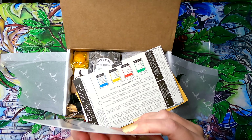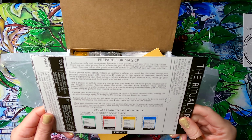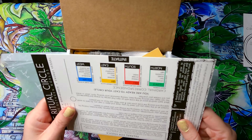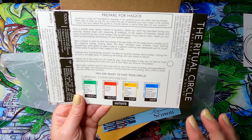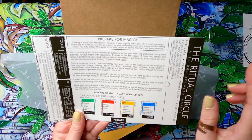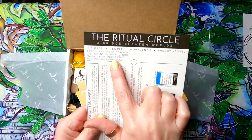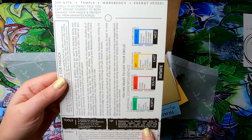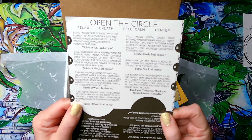The welcome box theme is circle casting. There's a cheat sheet for initiates covering the elements — earth, air, fire, and water — with associations and items you can use for each. It explains that a circle is an energy field you cast around yourself to both enhance your magic and protect you from unwanted forces. It also covers what tools you need, tips on when to do it, and how to open and close the circle.